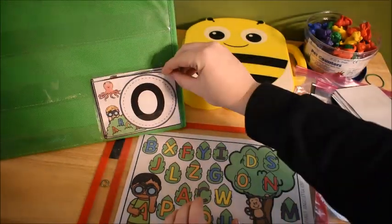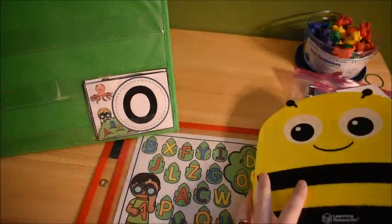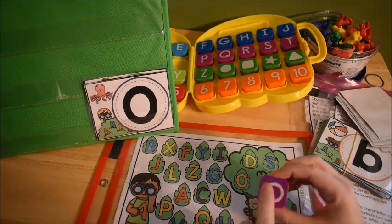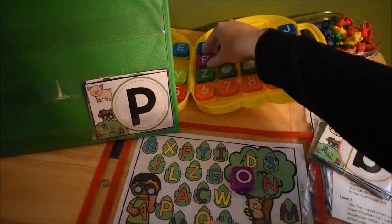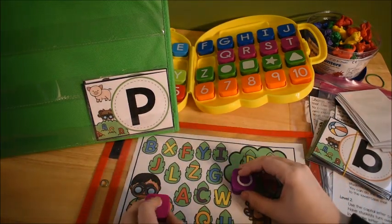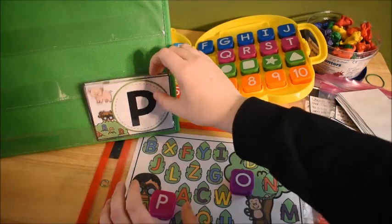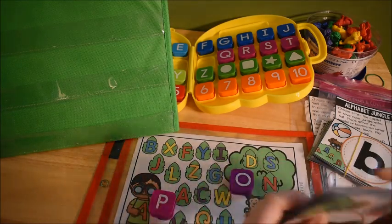Another way is to use an alphabet manipulative to cover it up — for example, flip over capital O, find capital O on the mat, then place the letter O on top of it. We did it both ways and he really enjoyed both. Then flip over the next card, find P, cover it up with the letter P. Magnet letters or the letters from this bus are great for this.